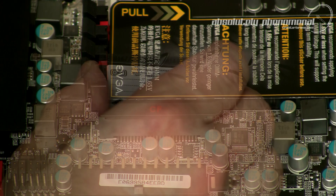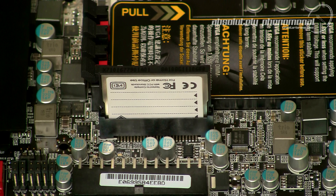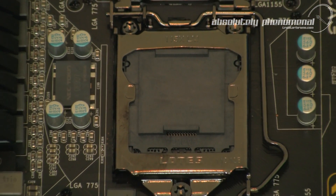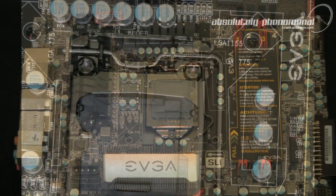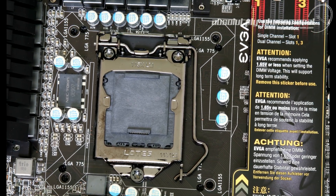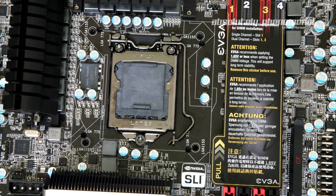As an added feature, this board has a compact flash port which can be used for additional data storage or scratch drives. For those upgrading from an LGA775 board, EVGA has made the process less painful: the P67 For The Win motherboard is compatible with socket 1155, 1156, and socket 775 cooling solutions. The mounting holes for LGA775 coolers are slightly offset by a few degrees to avoid interference with the LGA1155 mounting holes, though this slight rotation may create some fitment or clearance issues with certain CPU cooler designs.